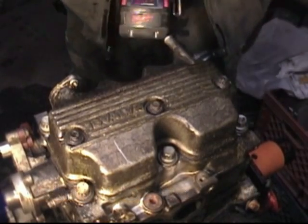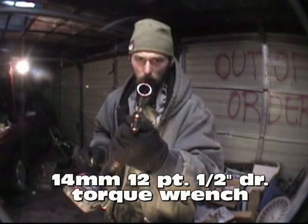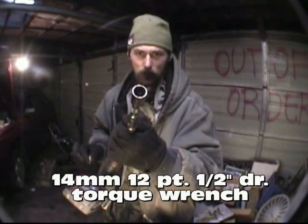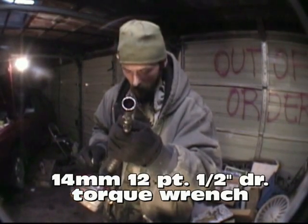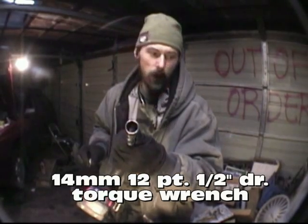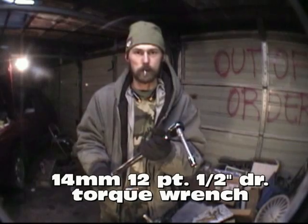Now we're going to form our torque sequence. What we want is a 12-sided socket or tool like this to fit over our 12-sided bolts. This is a 3/8 drive — this is what we took it apart with — but we went and got a half-inch drive to use with our half-inch drive torque wrench, which would be this guy right here.